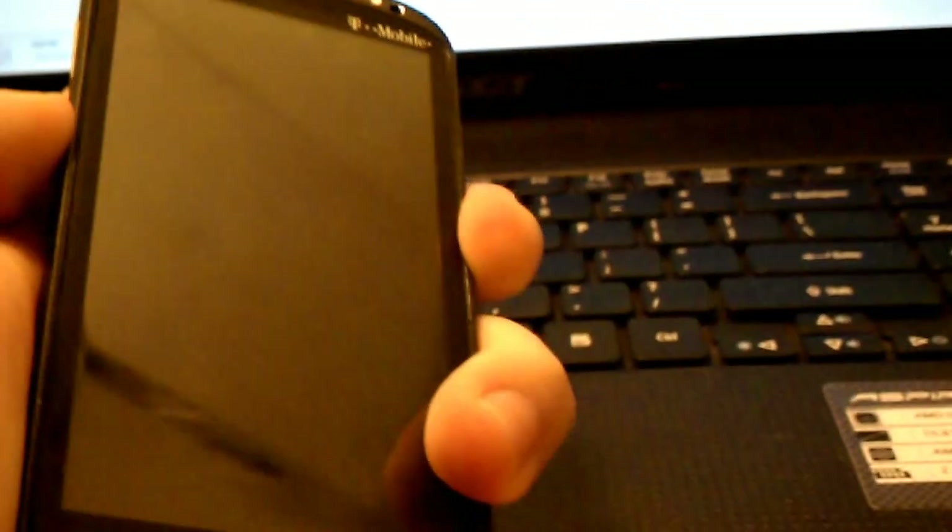Press and hold volume down and power until you get into Hboot again, and it'll check. If you get that, it'll say power. Now press power on fastboot.